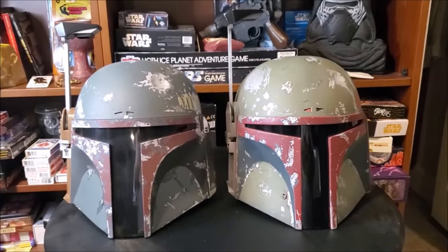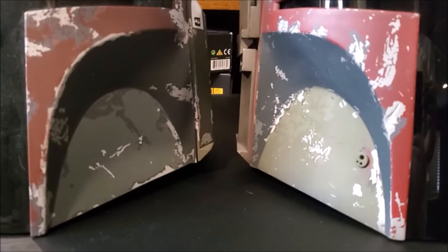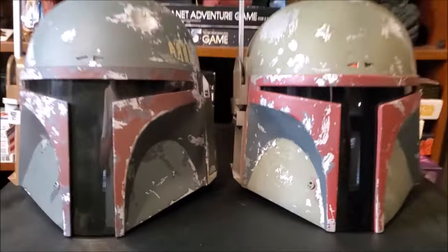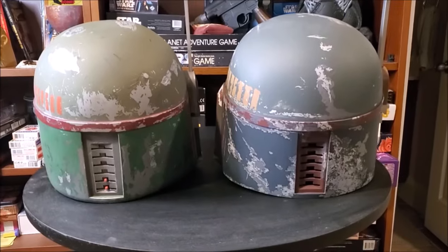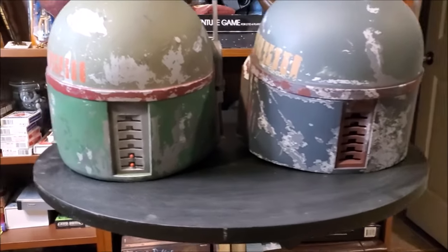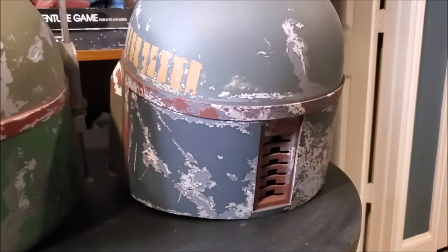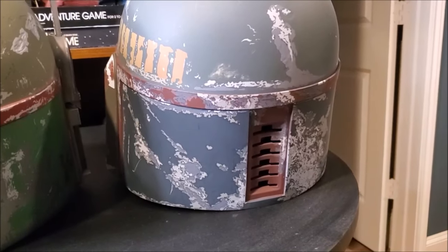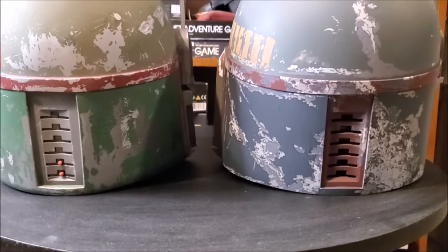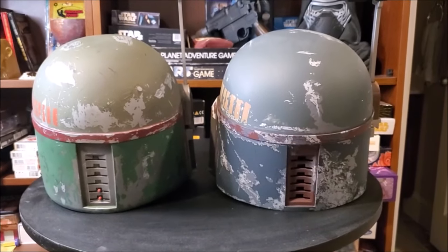Otherwise, there's a bunch of little minor differences, like the coloring on the jaw and the cheekbone is a little different. And then we can swing it around to the backside. From the backside, you're going to see completely different color schemes as well. The green on the Return of the Jedi is much more pronounced, whereas Empire is more of a bluish color that kind of matches the headpiece. And then the little plate on the back has a different color scheme. Now you should be able to recognize the differences between the two helmets.